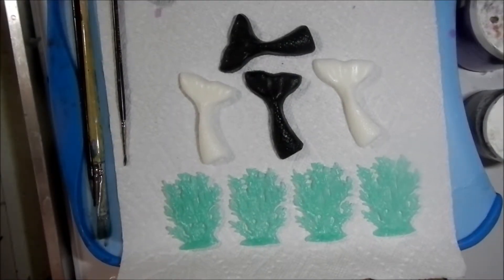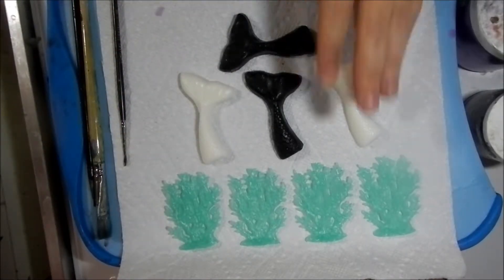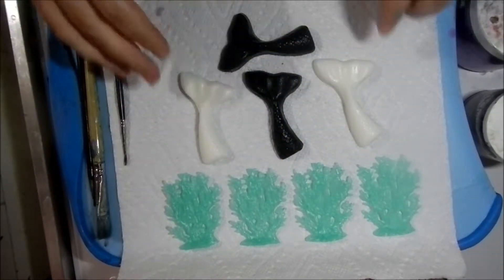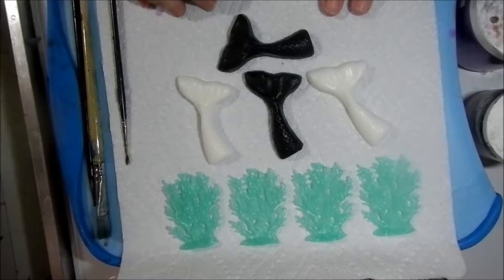Now that I've gotten the supplies I need from that shipment, I can continue with Sirens and Satellites and make the large size bars. In advance I prepped four of these seaweed pieces just like I did before, and I also have four of these mermaid tails. So I'm going to be working on those.